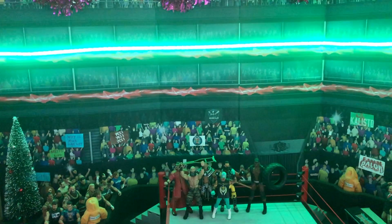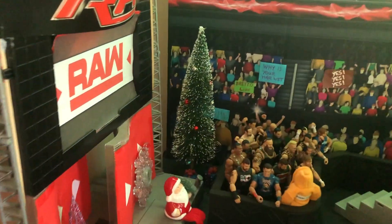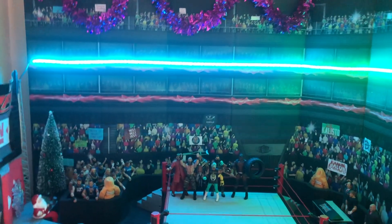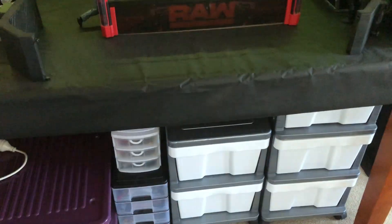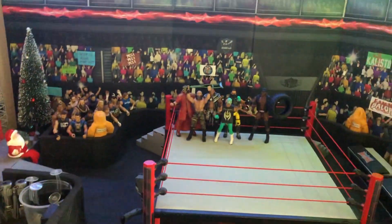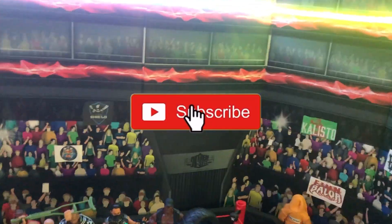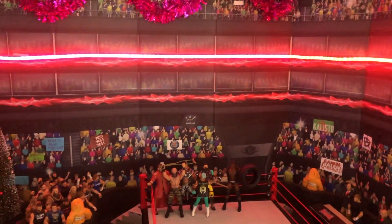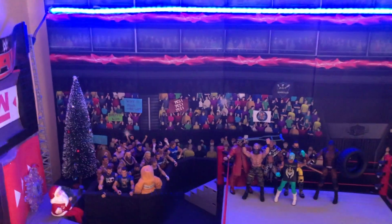What is going on guys, WWE figures back with another video. As you can see, the arena is all decked out in Christmas. Today I will be showing you guys what I added to this arena that is Christmas related. Not really an arena tour — I'm not going to show you the tubs because we have a brand new arena. An arena tour will be coming probably early next year in January, so stay tuned and make sure you hit that subscribe button. But anyway, today I will be showing you guys the Christmas related stuff, so without further ado, let's get into it.